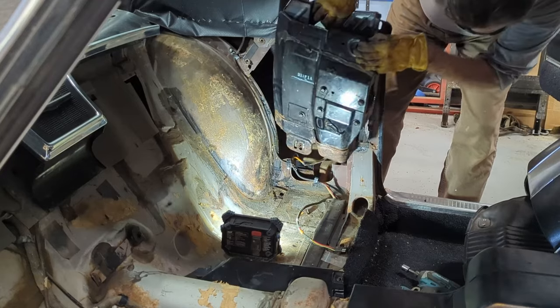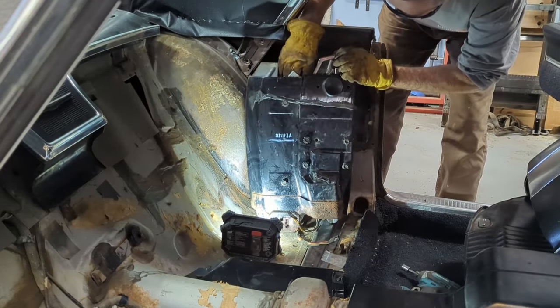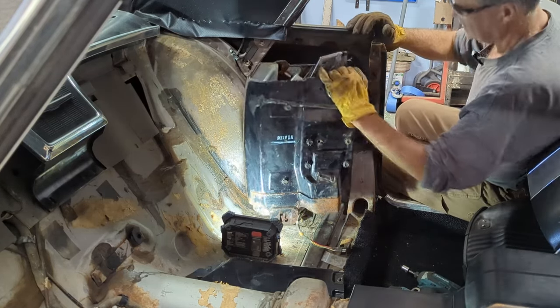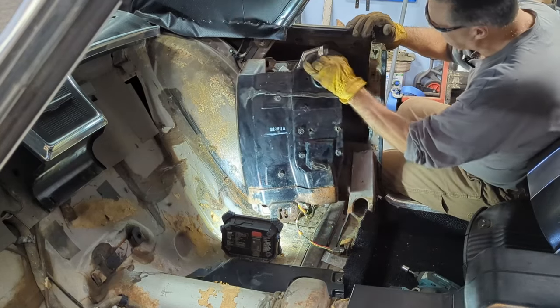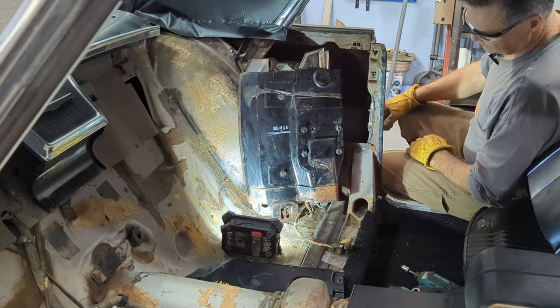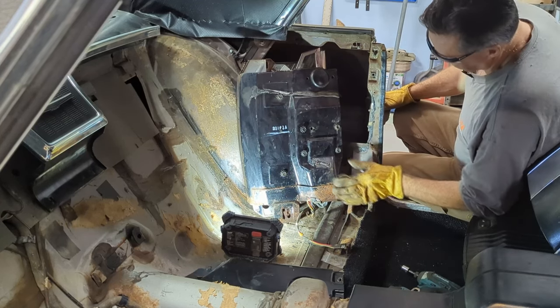There's really not a lot holding these in there. There we go — that is right there the window assembly. One window assembly out. This one's in pretty darn good shape, it needs to be cleaned up. So let's get it over to the workbench and get this cleaned up.